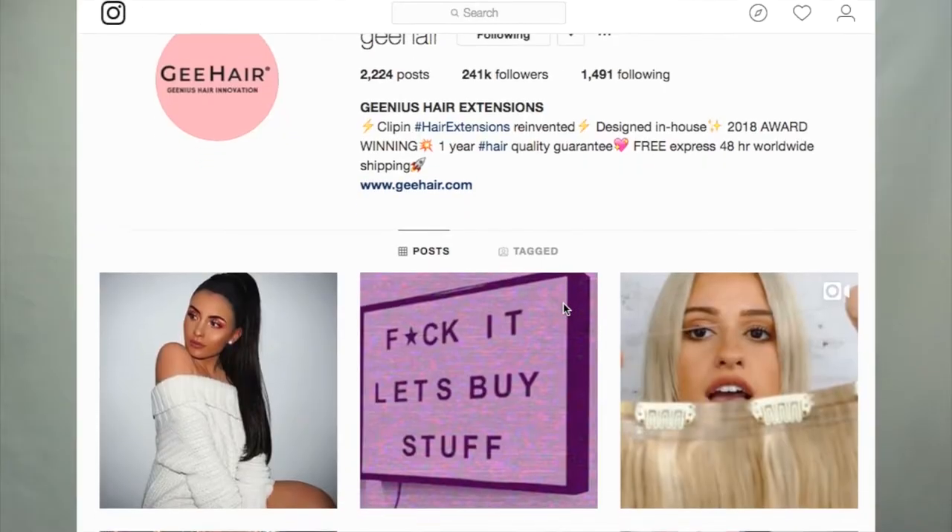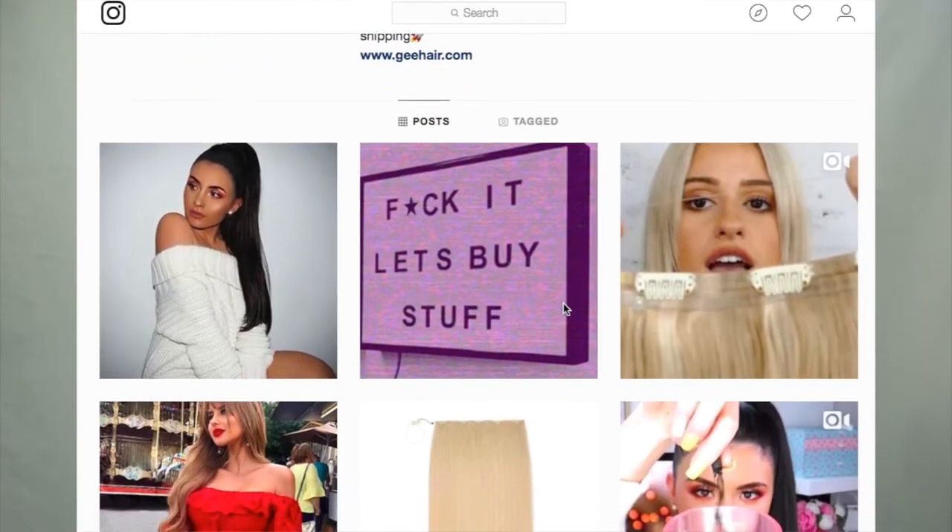If you follow me on Instagram — I'll link it right here — I did film a short hair tutorial. If you don't want to watch the full video on how I installed them, just head over to my Instagram and you can watch a 57-second video. G Hair actually contacted me via Instagram and wanted me to review these hair extensions. Just a little disclaimer: this video is sponsored and I did receive these hair extensions for free.